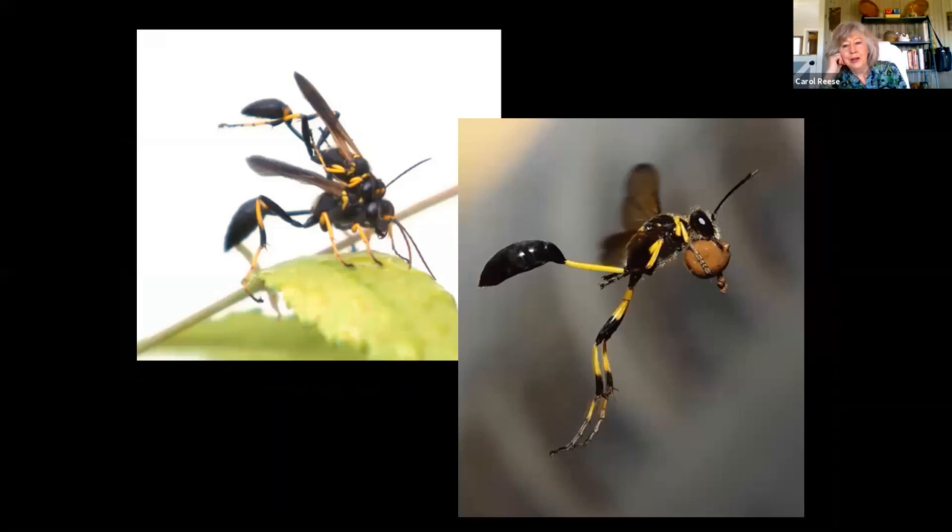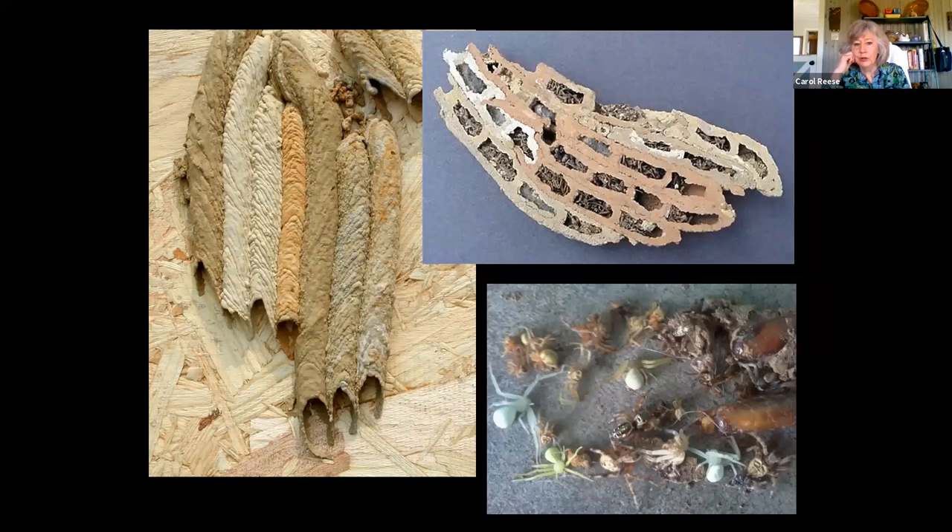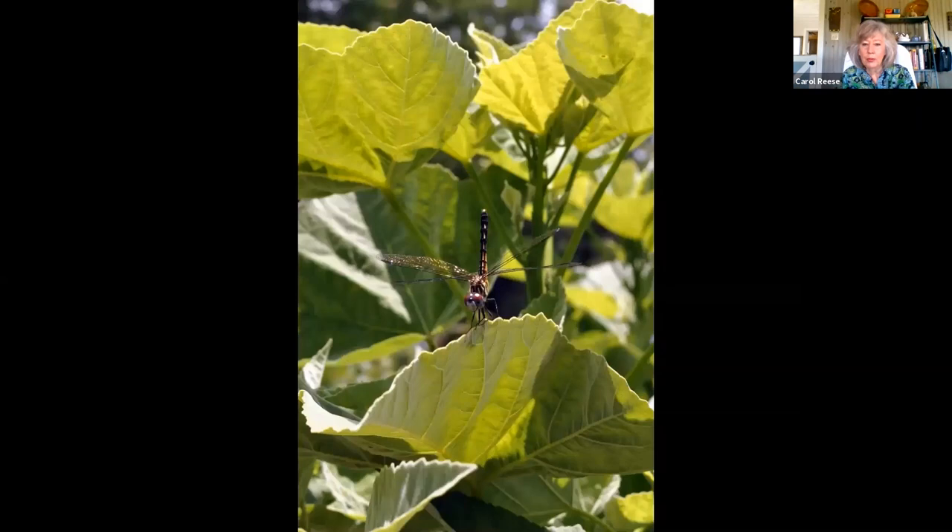Our little mud daubers — the female is carrying her little mud ball to build her nest. The male will kind of guard the nest and be helpful, but it's the female doing all the work. She stings spiders and packs those mud dauber nests full of little paralyzed spiders for her young to eat as they hatch out. If you've ever broken one open, you see those spiders — they're not dead, they're like zombies, moving in slow motion. Study the nest and you'll see all the different colors of mud because she had to travel to different mud puddles at different times to get her building material.